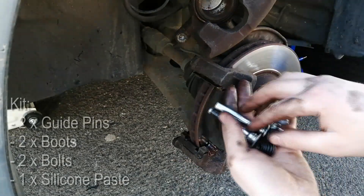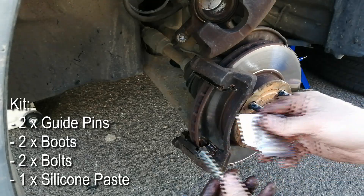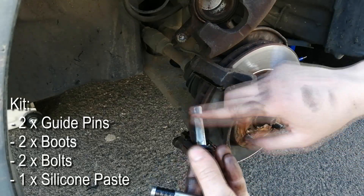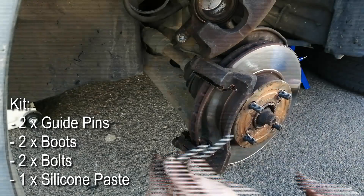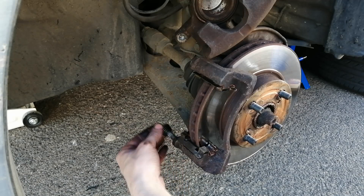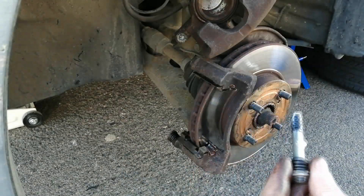So I then bought a new set of guide pins, two boots and two bolts. Before we slide the guide pins into the housings, we need to apply a thick layer of silicone paste, in order to keep their movement nice and smooth. This will also allow the brake pads to work evenly and without seizing up in place again.